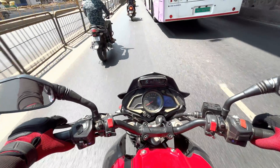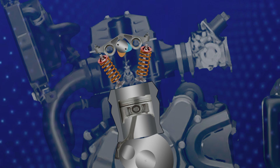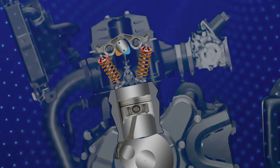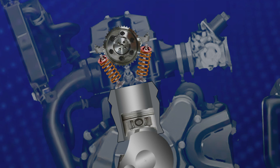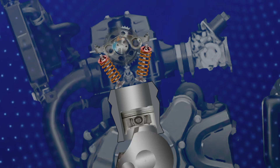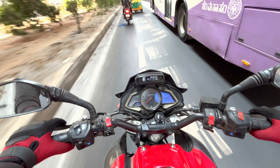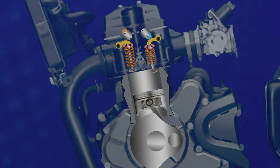Now let's dive a bit deeper into the differences between SOHC and DOHC engines. Speaking of valve control, in an SOHC engine the single camshaft operates both the intake and the exhaust valves for each cylinder, which can sometimes limit the engine's ability to optimize valve timing and lift for performance. In contrast, DOHC engines have separate camshafts for intake and exhaust valves, allowing for more precise control over each valve's operation.